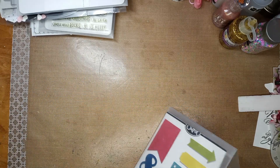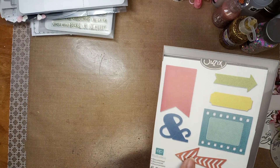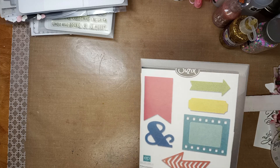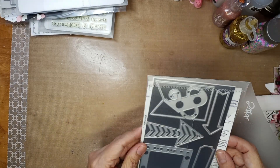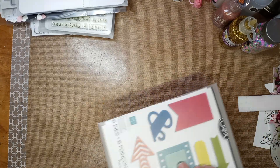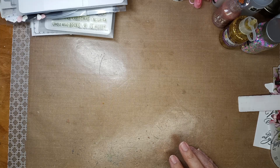Then she gave me this one by Sizzix — it's got a flag, an ampersand, a ticket, and a little film slide thing, which is really cute. I love it! Almost done, guys — last couple more.